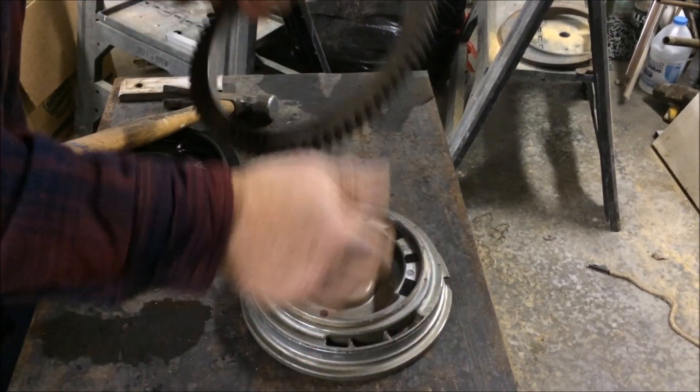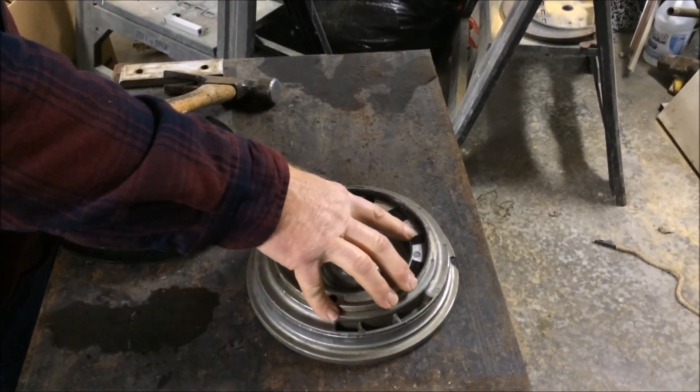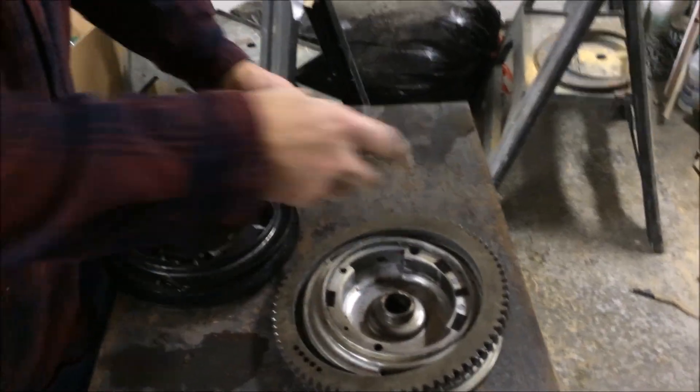They're made with an interference fit — the steel ring is slightly larger than the aluminum flywheel. They heat up the steel ring and cool down the aluminum flywheel, set it on, and when it comes back to room temperature it's locked on.